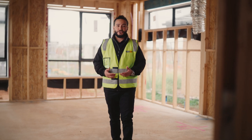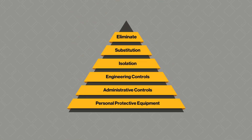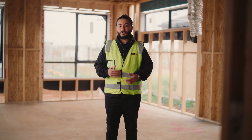When controlling the risk of exposure to respirable crystalline silica, it's important to follow the hierarchy of control. If elimination and substitution are not possible, then engineering controls should be used. The two most common forms of engineering controls are on-tool dust suppression and on-tool dust extraction. Today we're talking about on-tool dust extraction systems.